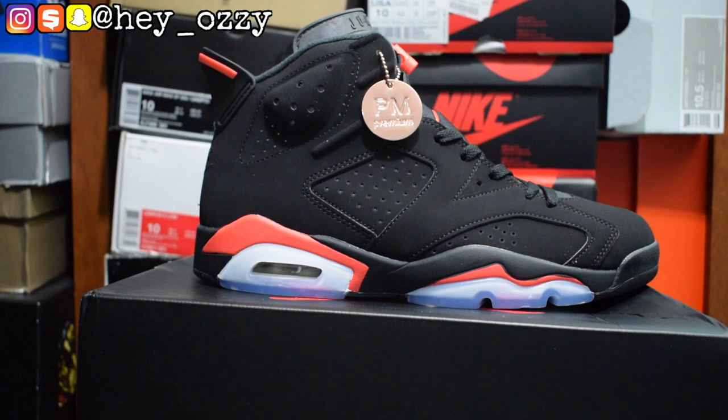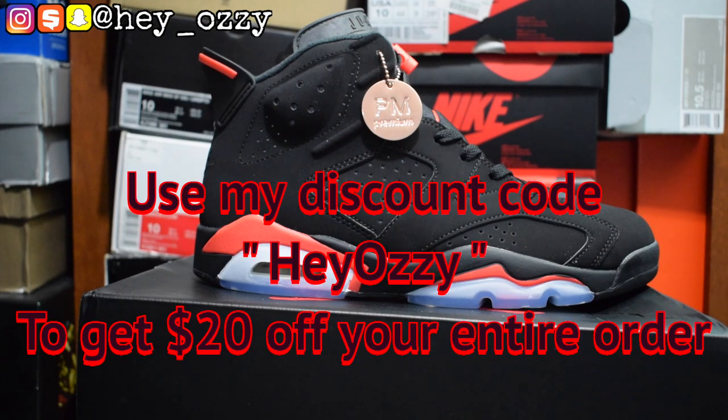Hi guys, my name's Ozzy and today I'm going to be doing a review on the Air Jordan 6 Infrared. I got these from KindSneaker.com — I'm going to leave a link to the shoes in the description and also in the pinned comment section. I'll leave their WhatsApp and their Instagram. The Instagram is KindSneaker2 and the email is KindSneaker at gmail.com. If you use my discount code HeyOzzy, you can get $20 off your entire purchase.